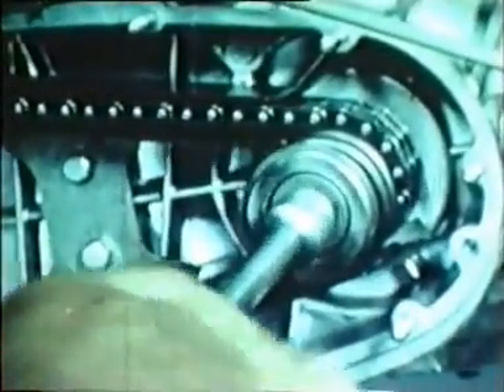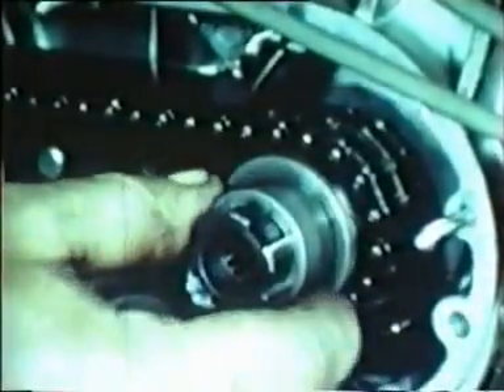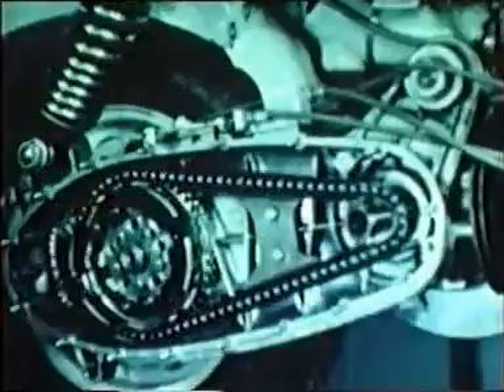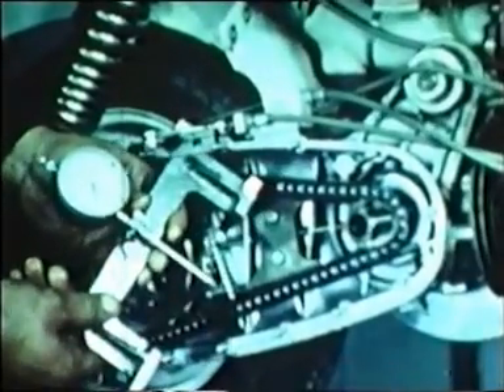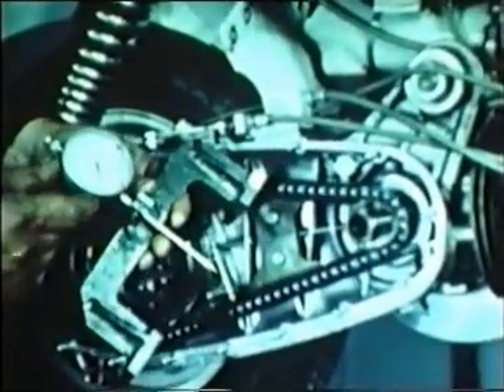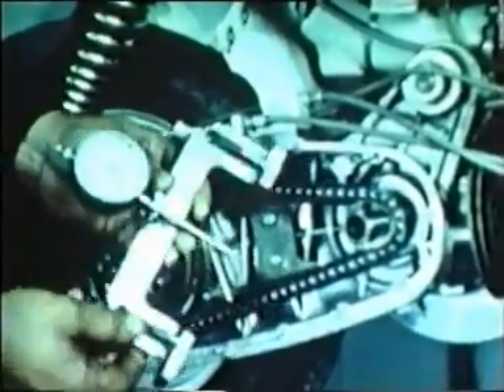At this point we carry out the chain alignment check. Unscrew the torque limitator fixing bolt, remove the washer, spring, and dog. The aligning check tool to be used carries an ordinary dial gauge with an extension. Bring the dial gauge point in contact with the chain drive sprocket surface and adjust gauge to zero.